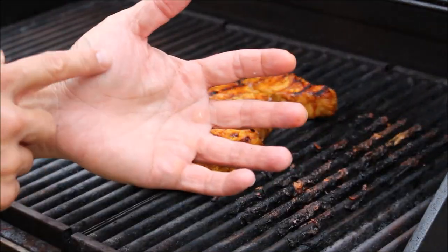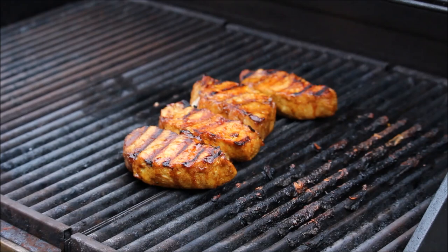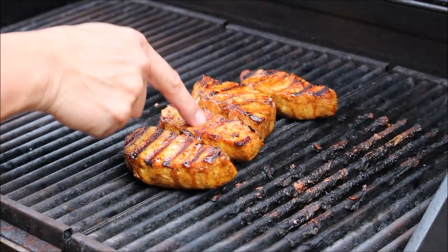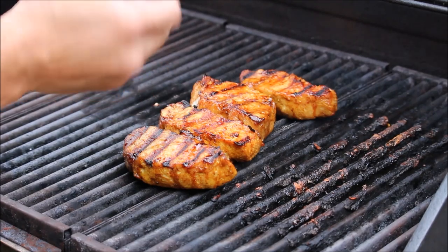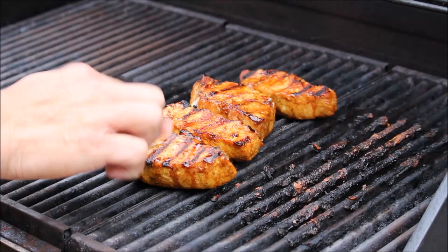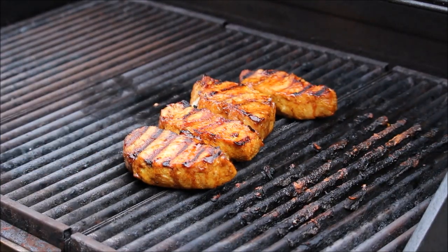My hand is very firm, so they all feel like done. But I can tell. They're not super soft — they kind of bounce back, kind of firm. That's good. But if you feel it and it's like a rock — uh oh, that's overcooked. So this is good.